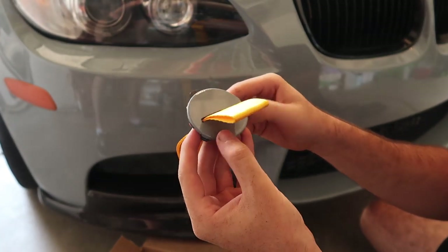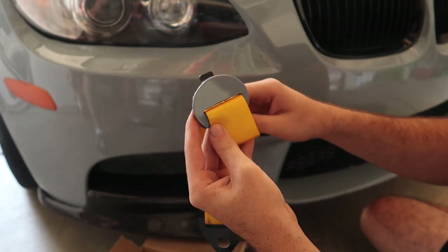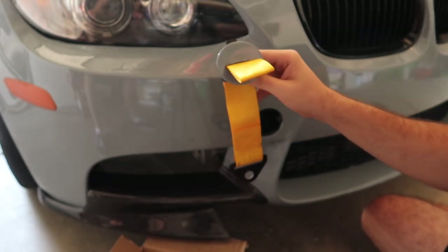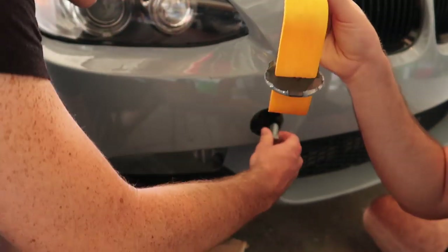That looks so good! I'll probably end up rewrapping it just because there's a little bit of black showing here. Oh my lord, that looks so good — and it actually doesn't even stick out too much, which is exactly what I want.